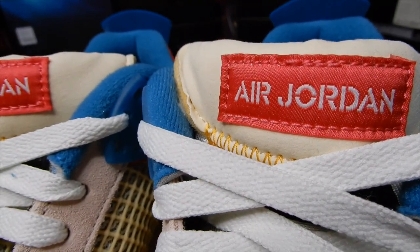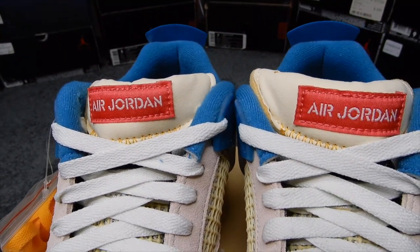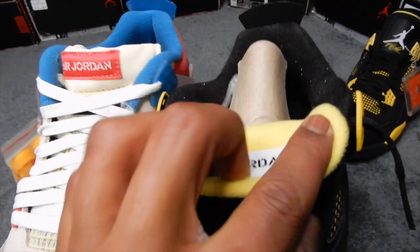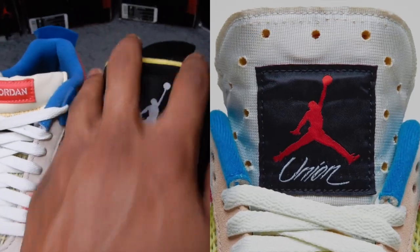In pictures, it seems like the tongue on these is just made short, but as I'm sure a lot of you may have seen, it's actually just folded over and stitched down. It'd be like me bending this tongue back like this and then stitching it down like that. I don't know why they thought that was a good idea, but here's how they look unstitched.